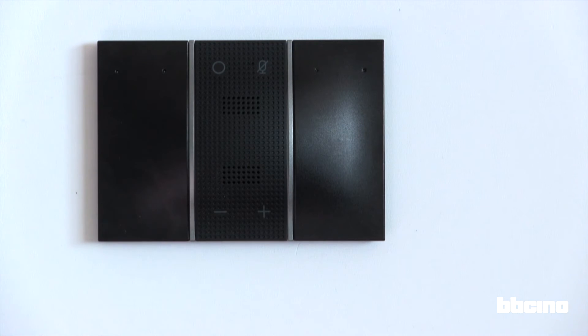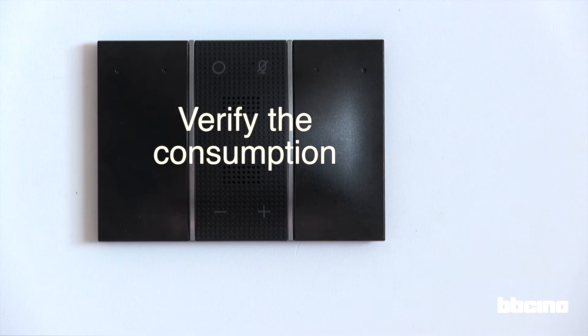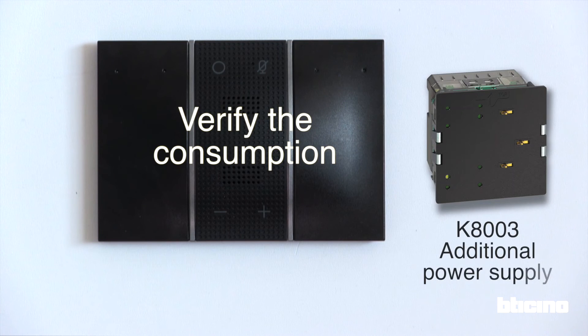The voice control module is immediately powered up and the LEDs turn on. Check with your electrical designer — depending on your system configuration, an additional power supply may be required. Reference K8003 is available.